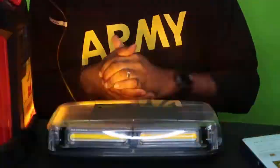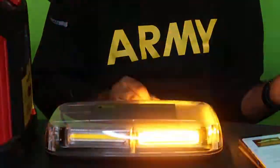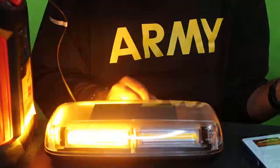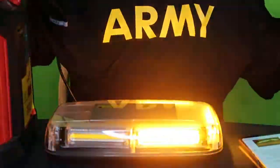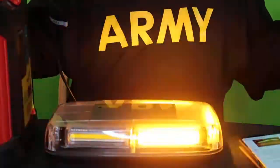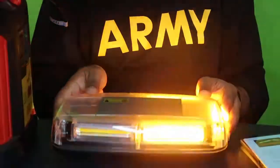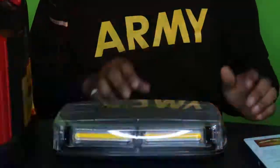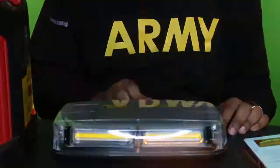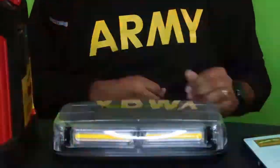This has been the review of the WONICE — W-O-N-E — 12 volt, 60 watt, Amber Yellow COB LED top emergency hazard warning light. You can put it wherever you want on your vehicle. If you do a lot of road driving or traveling, this would be a smart investment. This has been your boy Marv for Loot School Reviews.